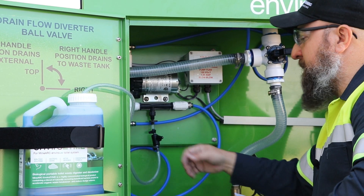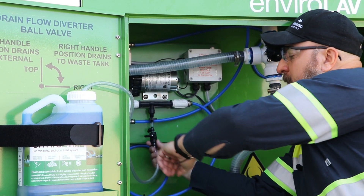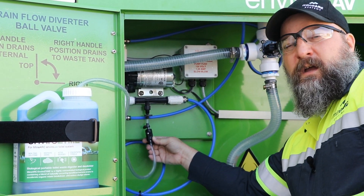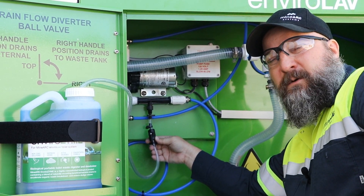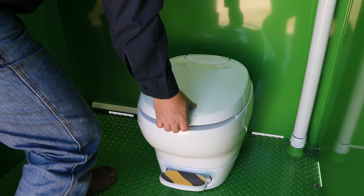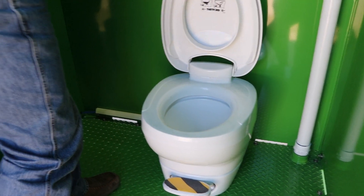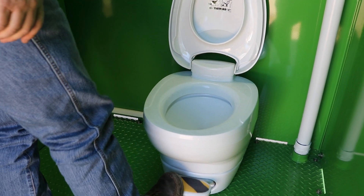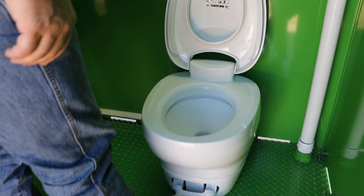To prime the system, ensure the ball valve on your Venturi is facing down, or in the maximum flow position. Lift the lid of the toilet and prime the Venturi by pressing the toilet pedestal down fully until the water turns blue.